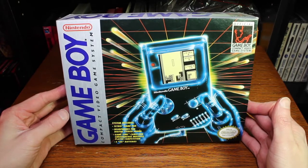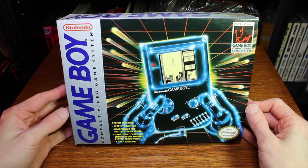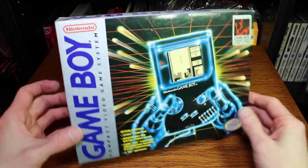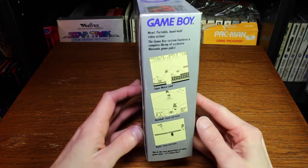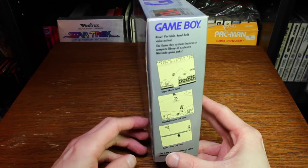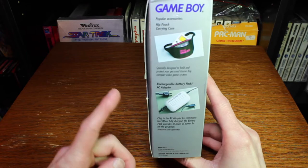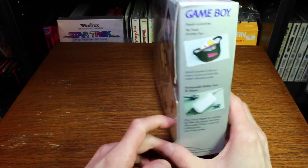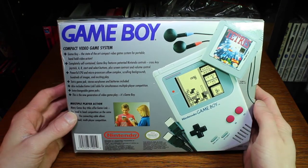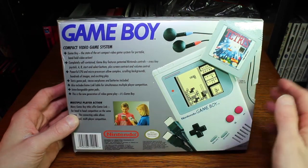When I was a kid and I saw this in stores, even though it was way after it had released, the art on the box was enough for me to want this. On one side you have the three games — Super Mario Land, Baseball, and Tennis — and it talks about how it's a new portable system. Then on the other side you have the fanny pack, the rechargeable battery pack, and the AC adapter. On the back there's a very good detail of the Game Boy and its size, with Tetris, the headphones, and the cable link. On the sides it says Game Boy on both the top and the bottom.